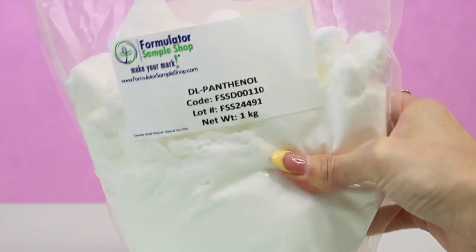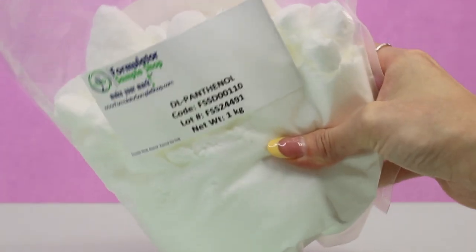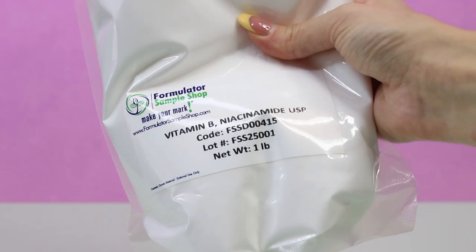Vitamins are a broad category — niacinamide and dl-panthenol are the most beginner-friendly. Panthenol is a humectant and also vitamin B5; niacinamide is vitamin B3. Niacinamide is a very effective skin-restoring ingredient offering multiple benefits for aging skin — it can help improve the appearance of enlarged pores, uneven skin tone, fine lines, and dullness, which is why it's so commonly used in toners and across a broad range of skincare products.